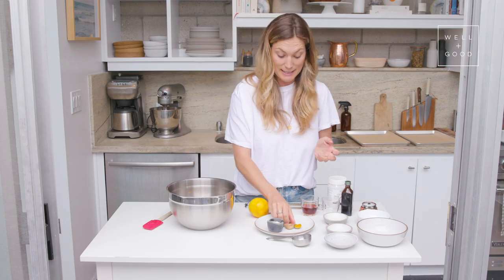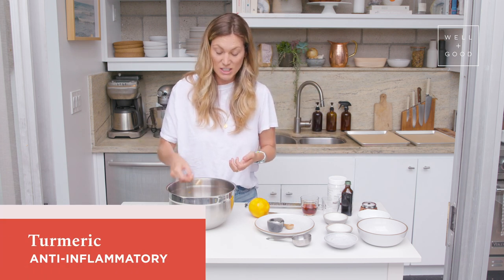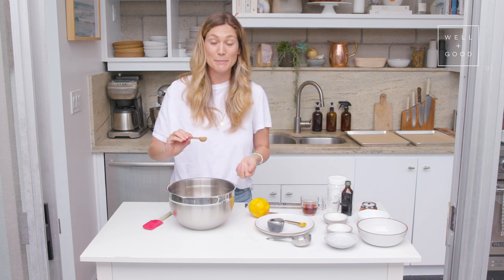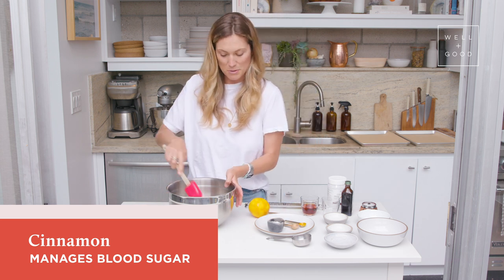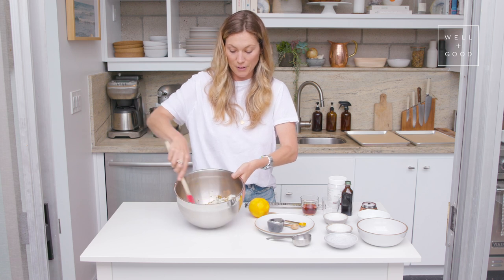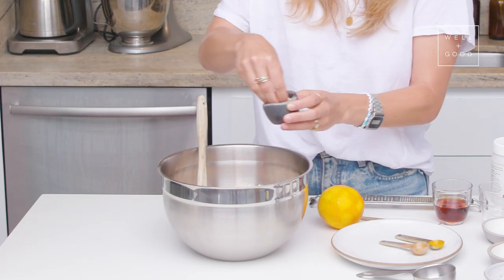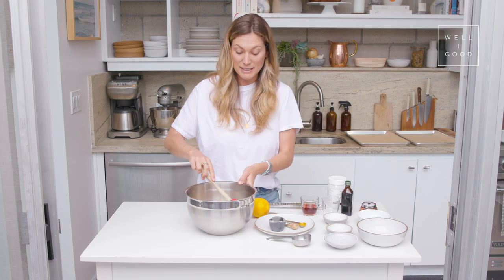Then we've got our spices. We've got turmeric, which is highly anti-inflammatory, and it's also going to complement the orange hue of the zest so that we get this nice golden granola. And then we've got some cinnamon, which is great for managing your blood sugar levels, and it's just a really warm, beautiful spice. We're going to mix this all together, make sure it's thoroughly combined, and add a really generous pinch of salt. Love the balance.